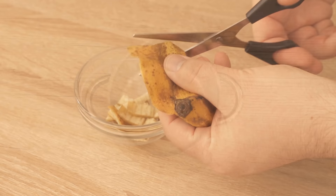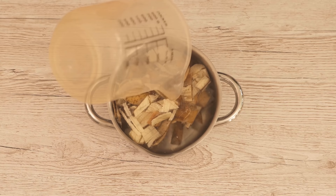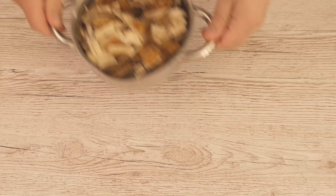Then we put it into a normal pot and place it on the stove right away. I put about 100g of banana peel in here, and for every 100g of banana peel, we add a liter of water. We now add this to the pot, then put the whole thing on the stove.